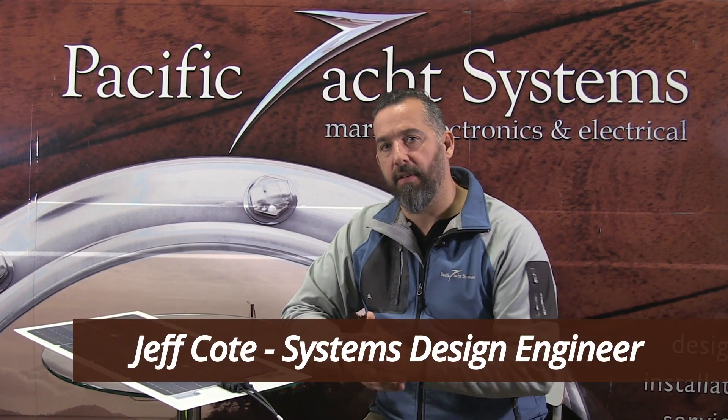Hi, Jeff Cote here with Pacific Yacht Systems. A common question that we get asked from other boaters is: I've got a solar panel but I'm not sure if it's working. How do I confirm that it's doing what it should be doing? So in this video I'm going to give you some tips and tricks on how to go about troubleshooting your solar panel.